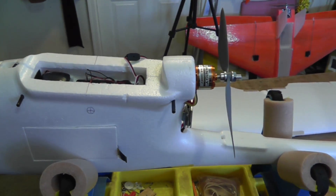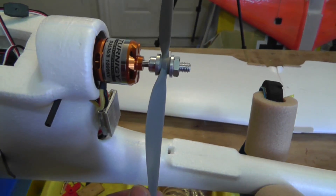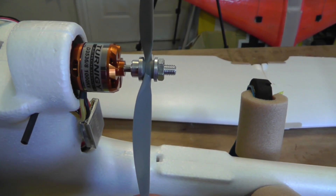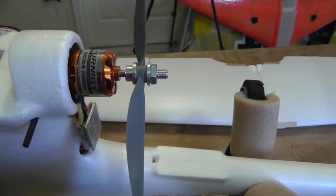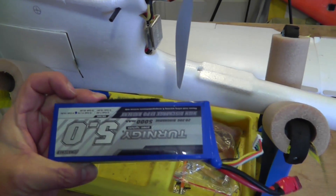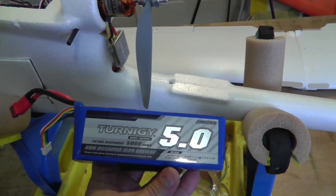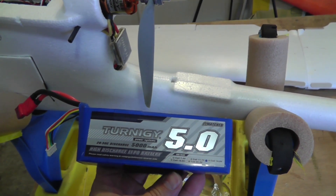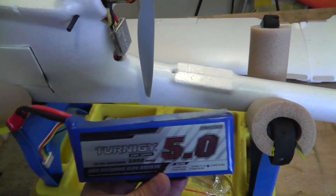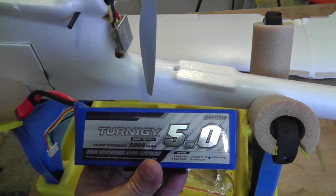It comes with an Eternity motor — the D35368, 1000 kV. They supply a four-cell, 5000 mAh battery, which comes with the model. It actually works very well on 4S. I've flown it many times now with this battery and it works exceptionally well.